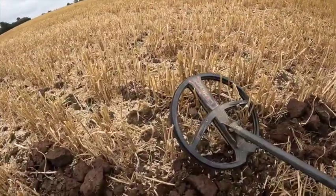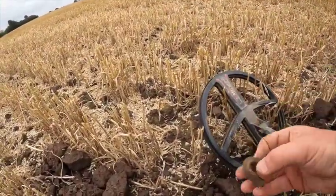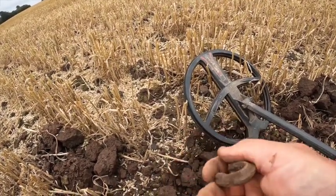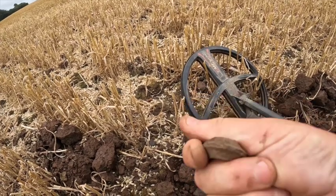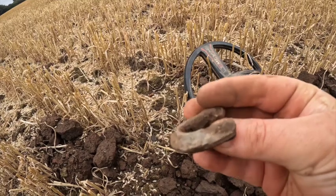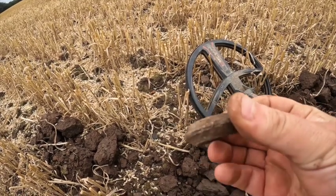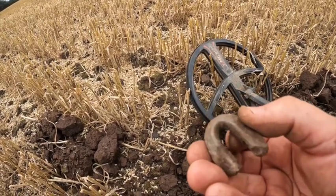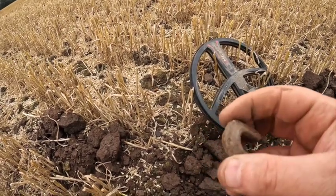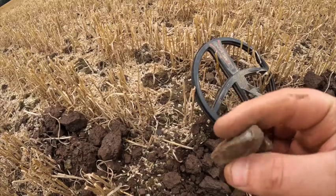I've just had this on a big old signal - it's a piece of lead. If you look at it like that you'd think it were a spindle wheel. So whether it's come out of a spindle wheel mold or something, I don't know. It could have come out of a spindle wheel mold - I'm unsure. Weird old thing.